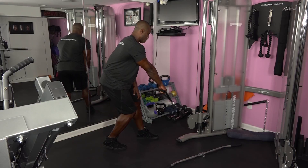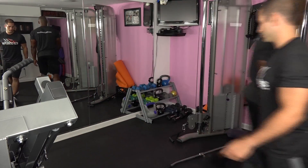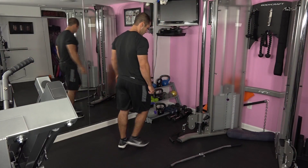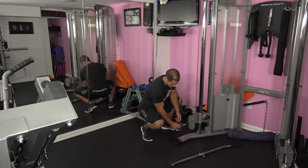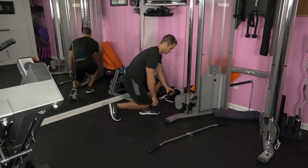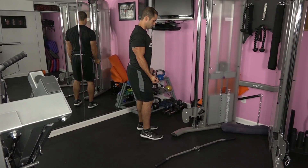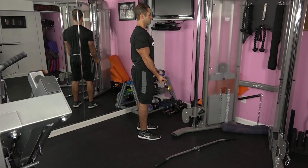Chris is now going to perform the standing cable bicep curl. You will need to choose a different attachment for this exercise. Set up by grasping the cable attachment with your elbows into your sides, standing up straight. Your palms should be facing up, elbows tight but not touching your body. Before starting the set, take up the slack by lifting the weight slightly so the tension is in your biceps.